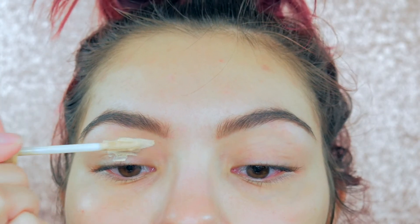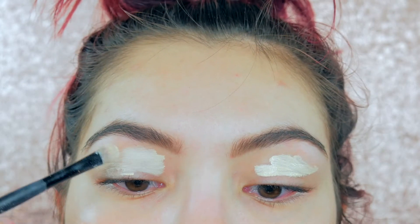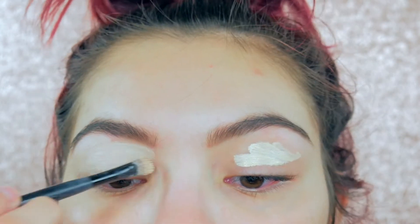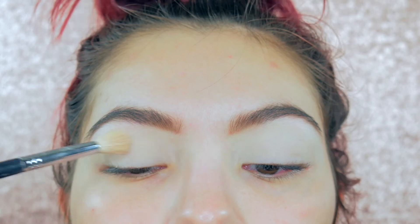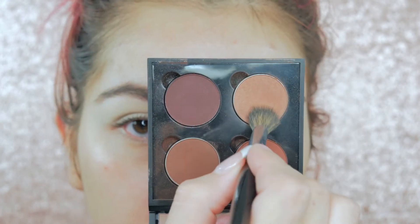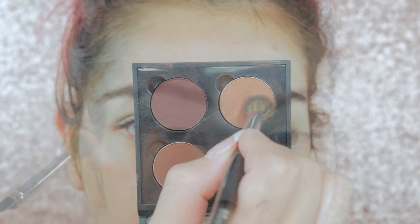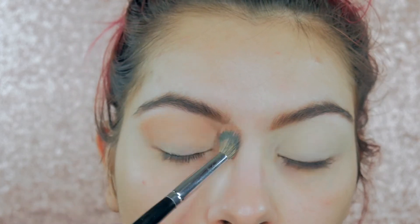I'm priming my eyes with Urban Decay Eyeshadow Primer Potion in the shade Eden. I'm blending that in with a flat brush and also my finger to make sure it's nice and smooth, then setting it with a skin tone eyeshadow. For my transition shade, I'm going in with Frappe from Makeup Geek, placing it into my crease and above it until I get the intensity I want.